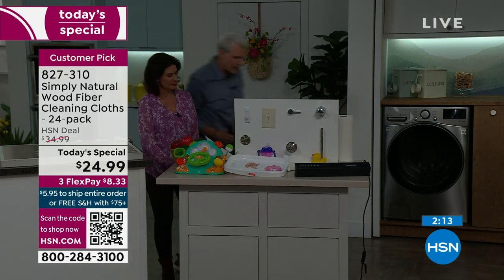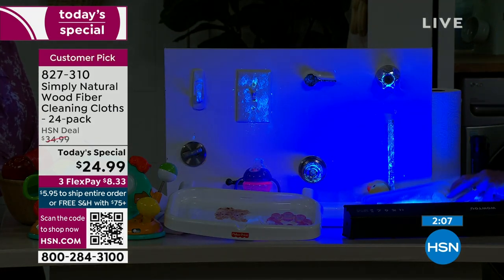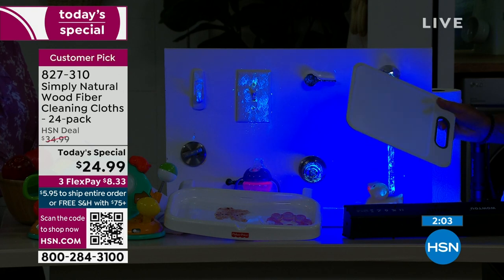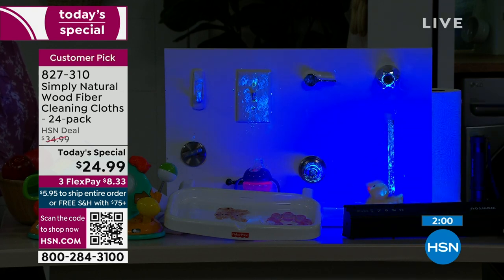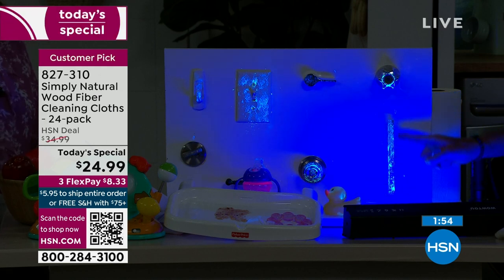Here's a cutting board that looks pretty clean until you see it under the black light — whoa, that's scary. Here's a rubber ducky with stuff all over him. This door handle has a ton of fingerprints on it. I'm going to take a Simply Natural cloth with just water and go up and down a couple of times — no chemicals whatsoever. Now look at the handle — it's clean. Everything went into the cloth.